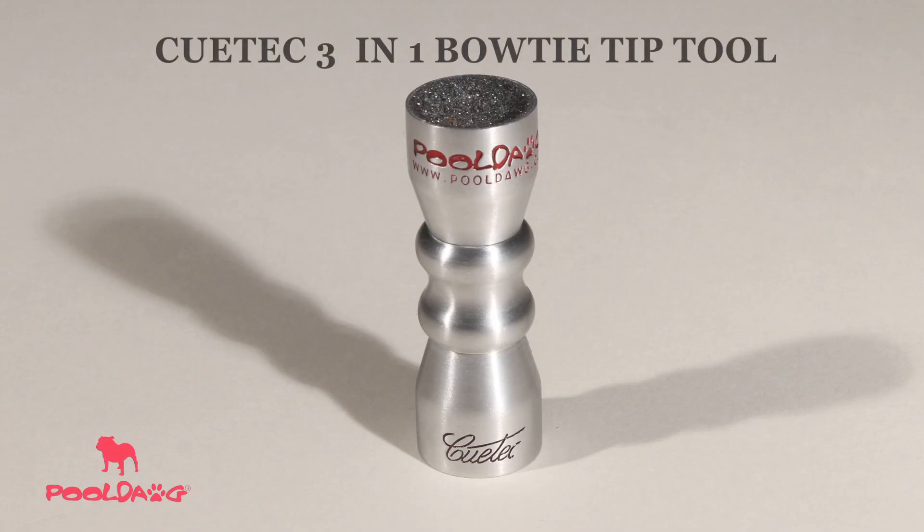Hi, I'm professional pool player Jennifer Barretta, and I'm going to show you how to use some of the great tools that you see here on pooldog.com. When it comes to maintaining your pool cue tip, the three most important things are scuffing, shaping, and picking. And this tool has all three functions.